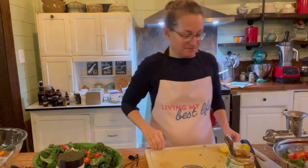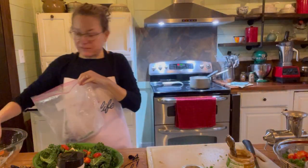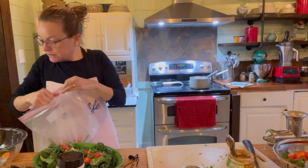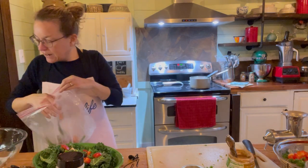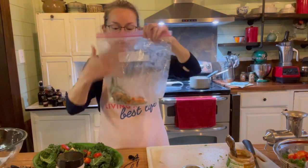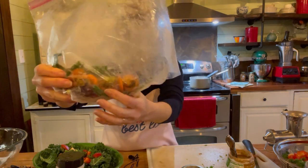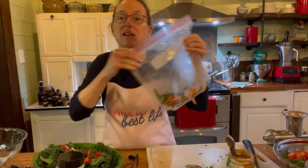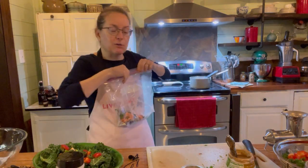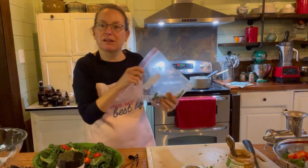I have my freezer bag here for the carrot and onion ends. I don't add peppers or kale because that can add an off flavor. So I have onion parts and carrot parts — sometimes I'll throw celery parts in there too. It goes in my freezer and then whenever I want to make veggie broth I just dump it in and make my broth.